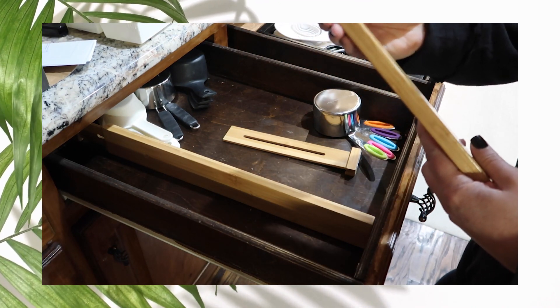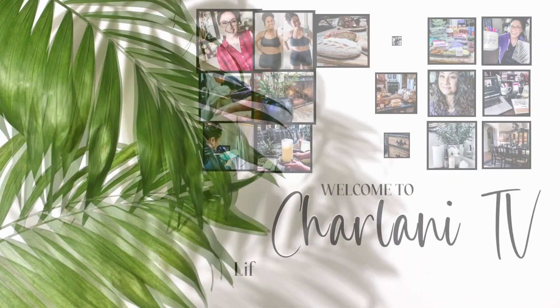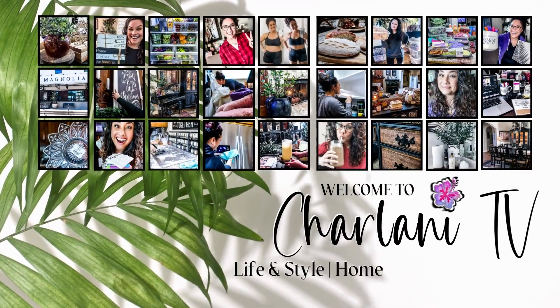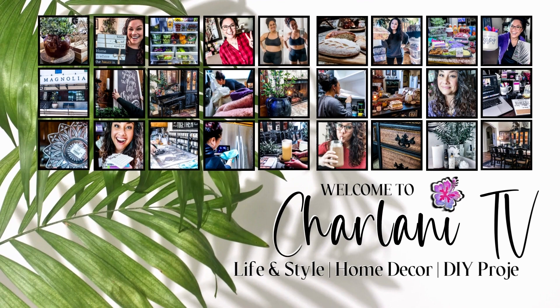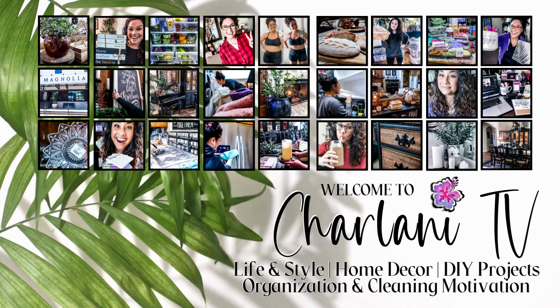Hi there, Charlani here. On my channel we talk all things life and style, from home decor and DIYs to cleaning motivation. So if you haven't subscribed yet, pause me here, hit that button, and let's get into today's drawer organization.